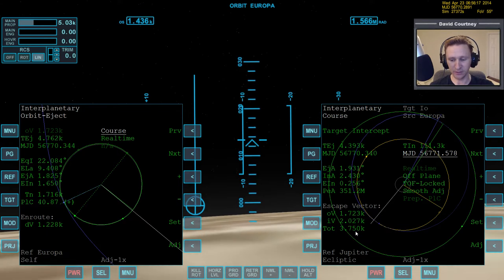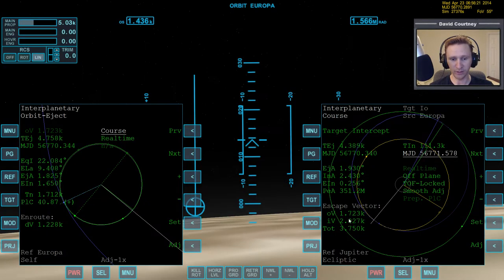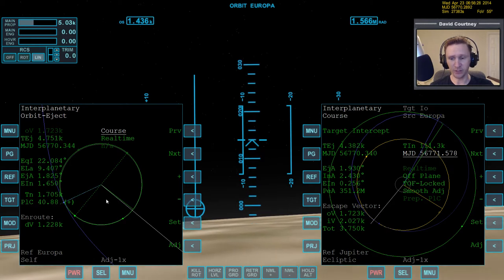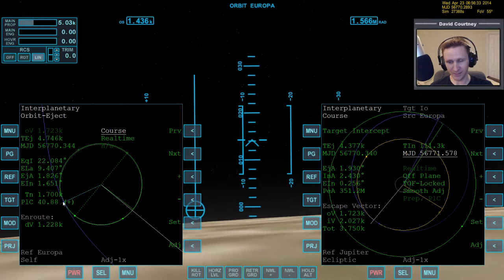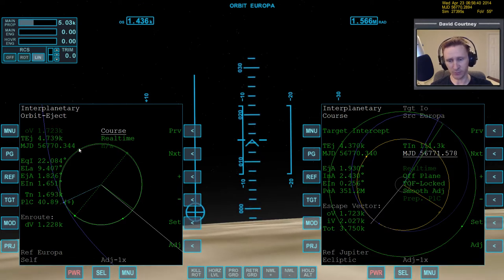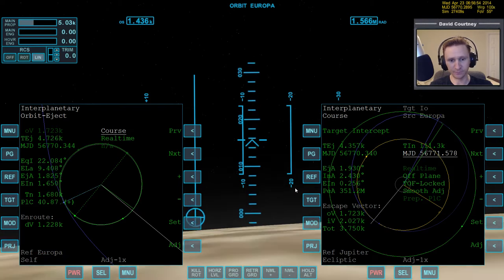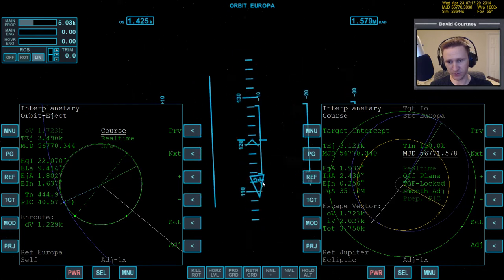We can tell we're off the ground, so we got into orbit, and then I set up the orbit eject program. We can tell in the orbit eject program that we're not going to reach the eject point until after we reach apoapsis. So the very next order of business is to warp time forward to the apoapsis point and then circularize our orbit. We're going to warp time forward at 100, then 1,000.